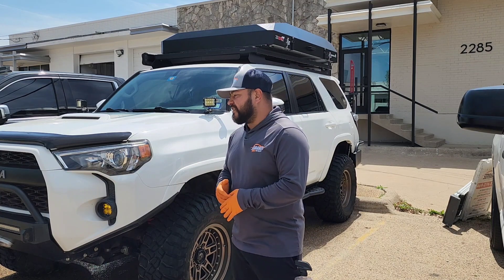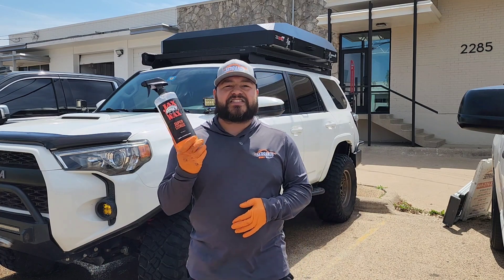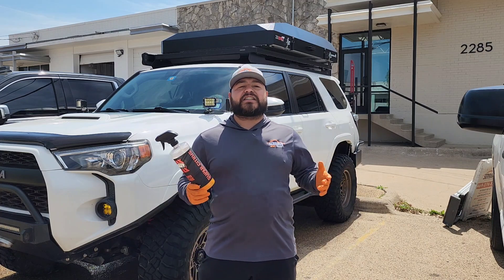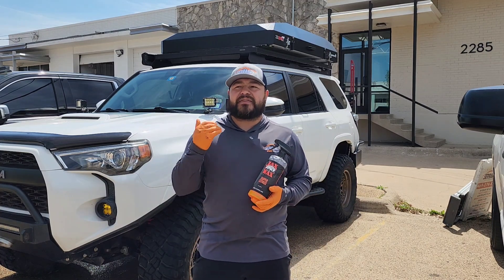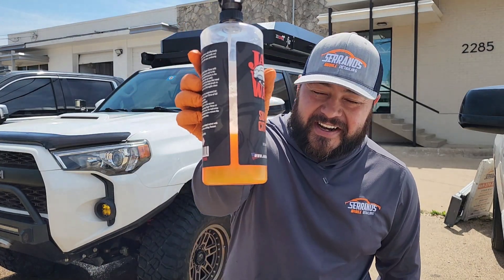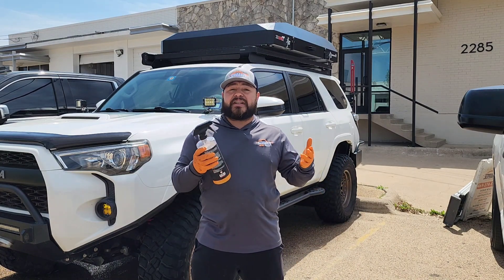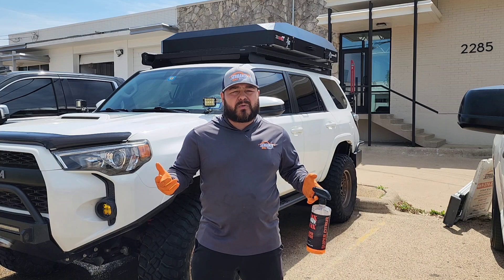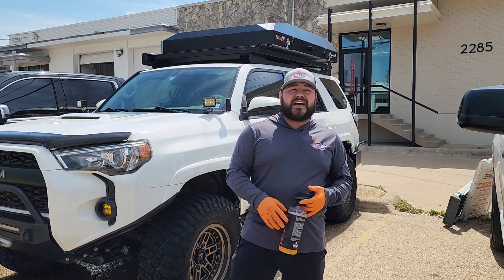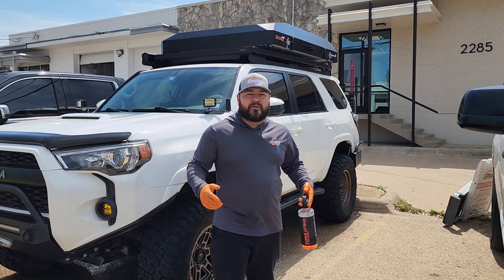That's what we're working on today — removing this blue dye off the rubber. I also want to showcase and talk about the Jack's Wax Super Citrus all-purpose cleaner. What are my honest thoughts on this product? I've recently been heavily using it — you can see the bottle is almost gone — and I'm finally excited to talk to you guys about it. The perfect scenario is on these tires.